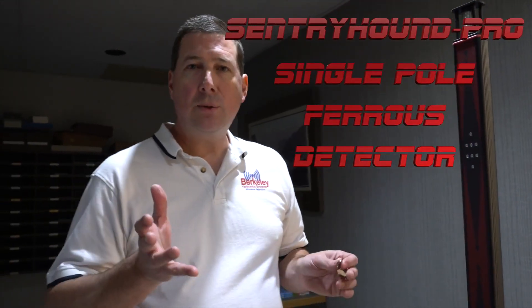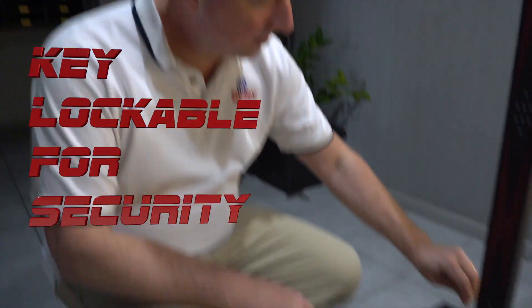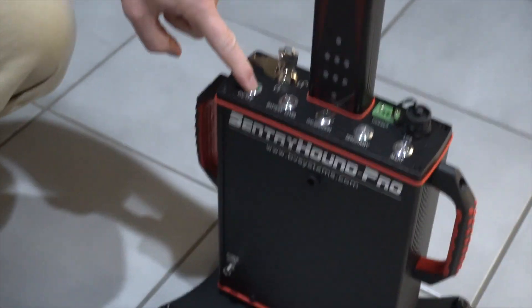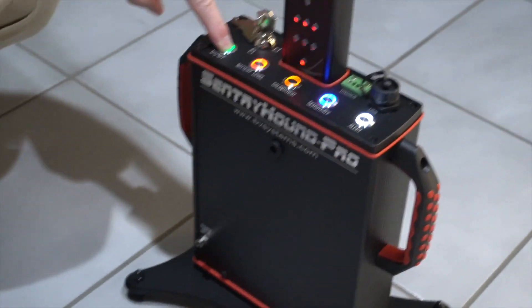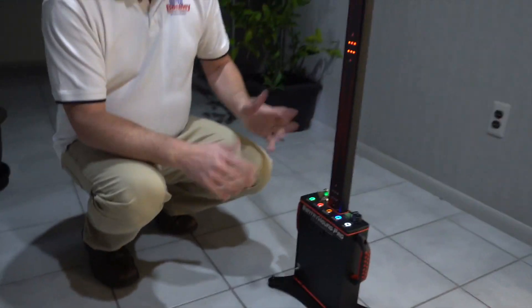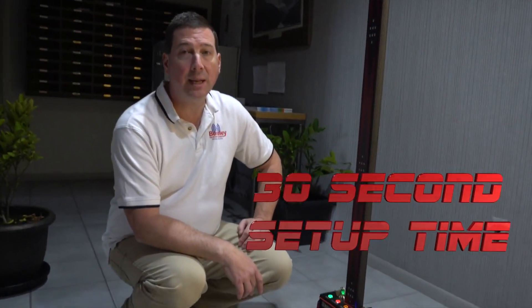This is the Sentry Hound Pro Single Pole Ferrous Detector. I'm going to do a simple turn on so you can see some of the basic parameters in setup. First it's key locked, so security personnel can drop a key in here and unlock it. They can turn the unit on by simply holding down the button for about two seconds, and then it will self-configure — setup time is less than 30 seconds.